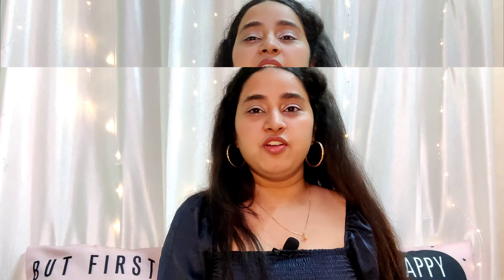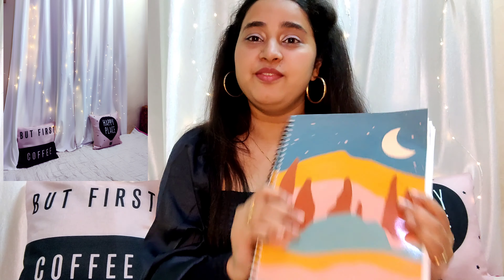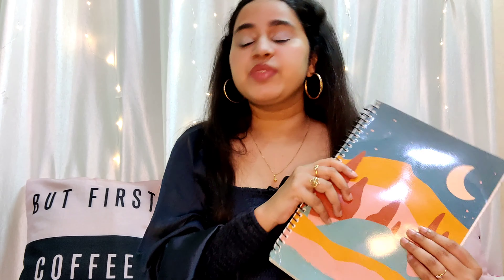Last but not least, another thing I got for my YouTube is this notebook. I bought it because I like writing and I write everything down. You can buy a book where you keep your ideas and scripts — it's good to have all of them in one place. It's better to have a book where you put all your ideas and scripts together. You can go ahead and purchase a regular, less costly notebook, but I got this journal because I really liked the cover. It was rupees 175 for 400 pages.